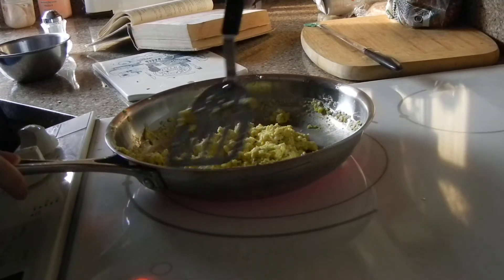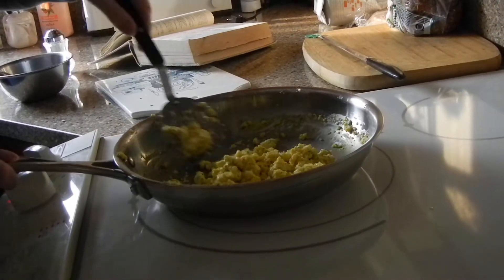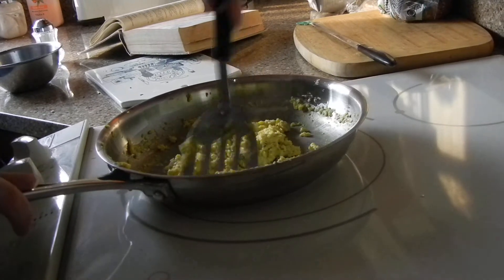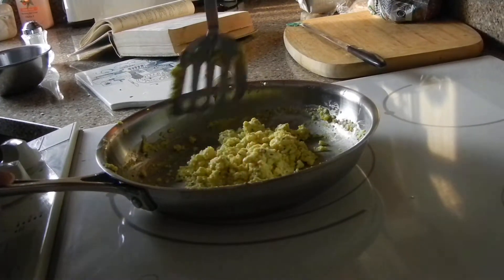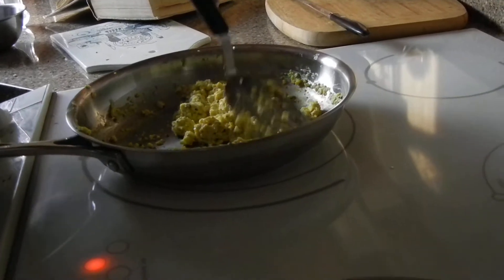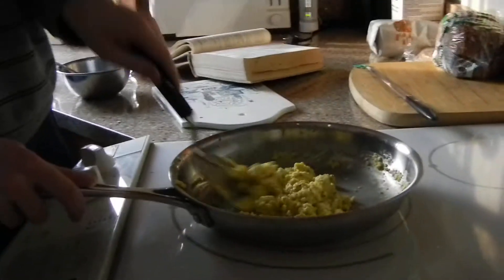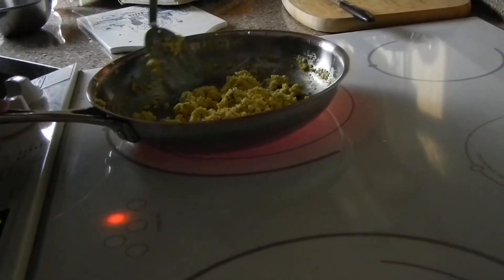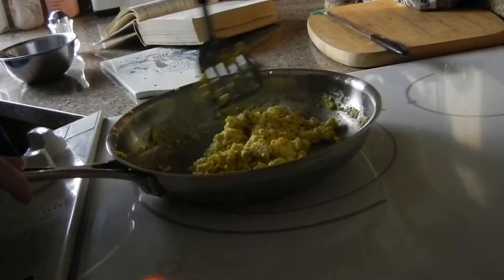I'm starting to smell it. Does it look like something you'd want to eat? I don't know. We've been cooking it for 17 minutes. How long does it normally take? I don't know — I've never timed it, I've never cooked it like this. Wait, why is the counter on your camera going down? It counts down how much memory is left. They look done to me, but I don't know.